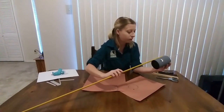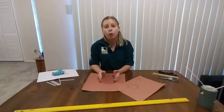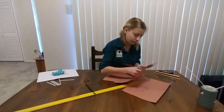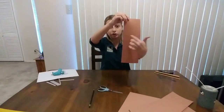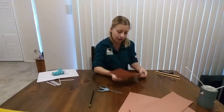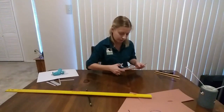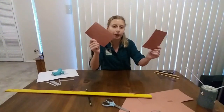Grab your construction paper or newspaper and cut strips so that the width of each strip matches the length of your can. My can is about four and a quarter inches in length, so I want my strips to be about four and a quarter inches wide — or even a little shorter. You also want the strips to be at least five inches in length, so if your paper is about 12 inches, go ahead and cut it in half to about six inches. Now that we have our paper strips, we need to roll them into straws.